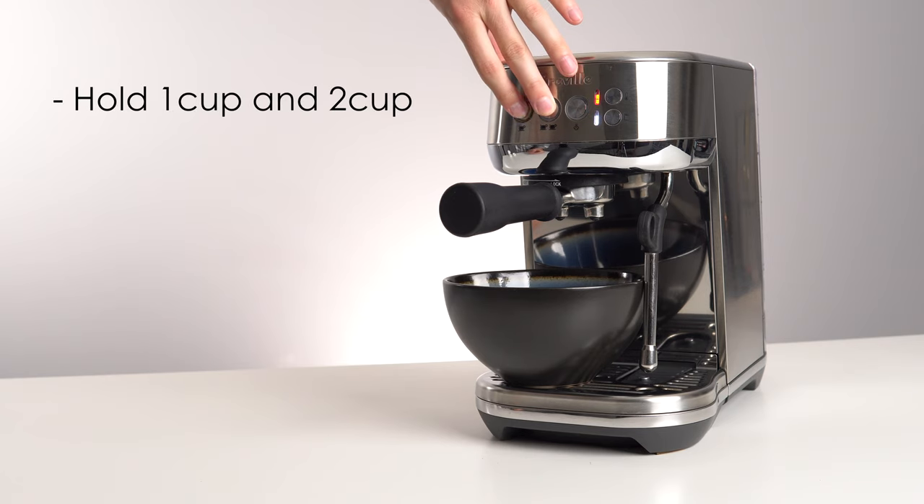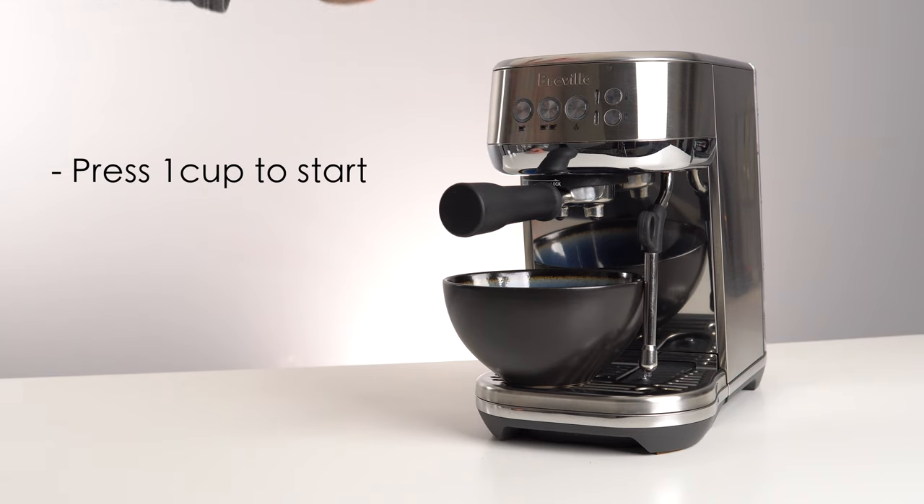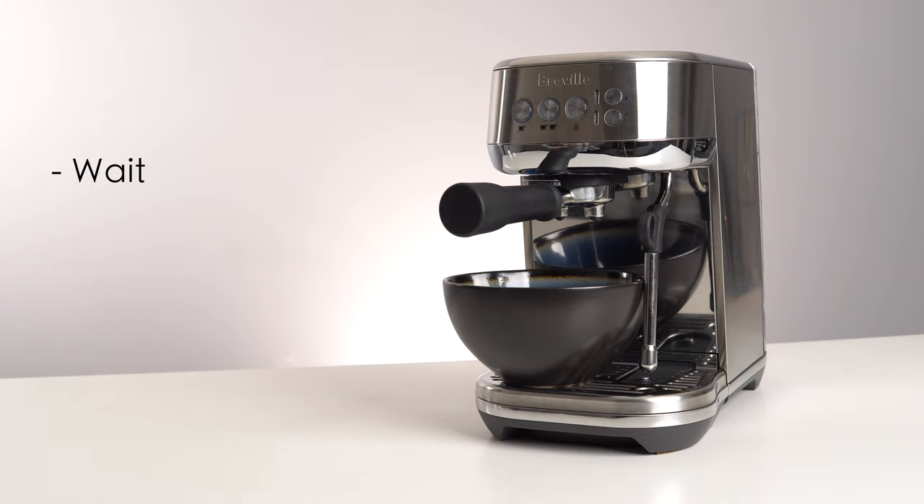Press and hold both the single and double shot buttons for 5 seconds to enter the cleaning cycle mode. Both buttons will turn solid, then press the single shot button again to start the cleaning cycle. Wait for the cycle to complete.